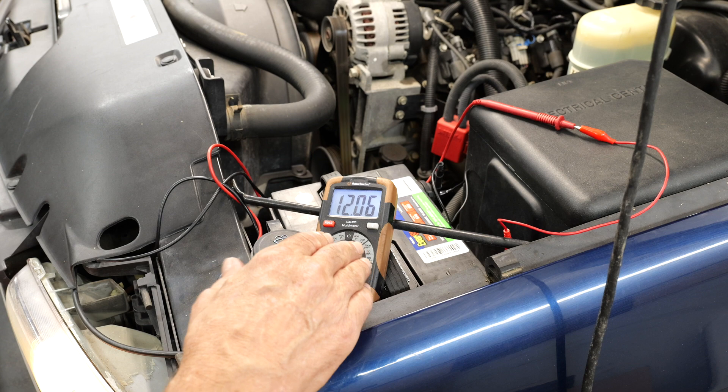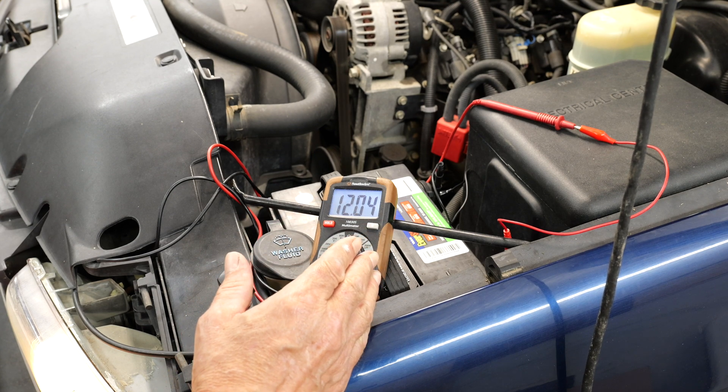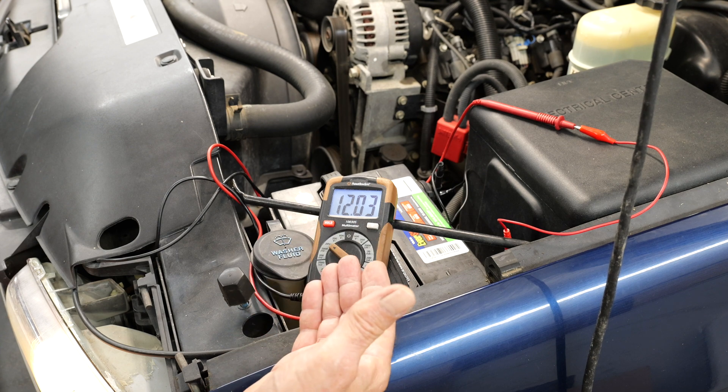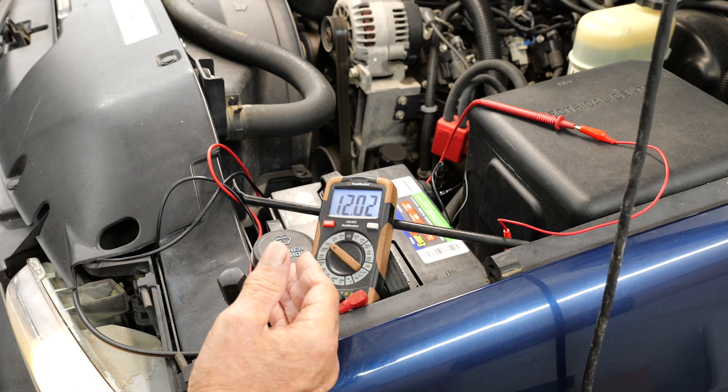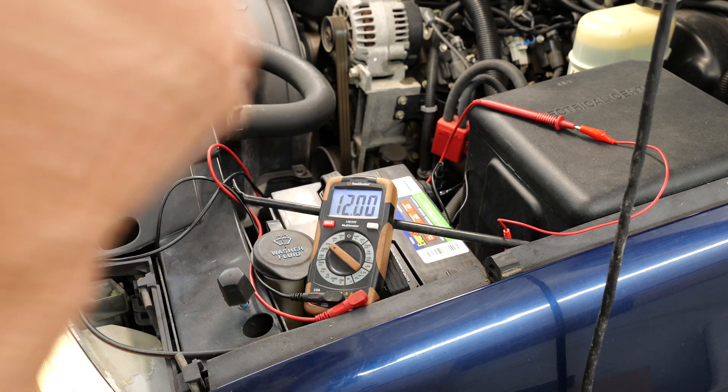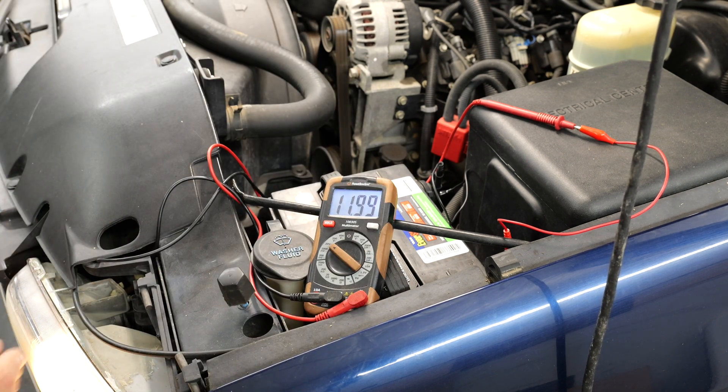What we're looking for here: we started out with around 12.5 volts. We want at least 13.2 up to 15 volts in order to charge our battery. Clearly, we're not doing what we need.